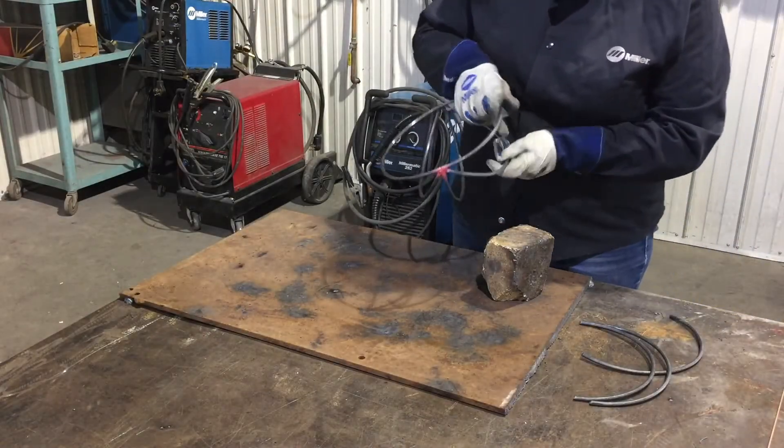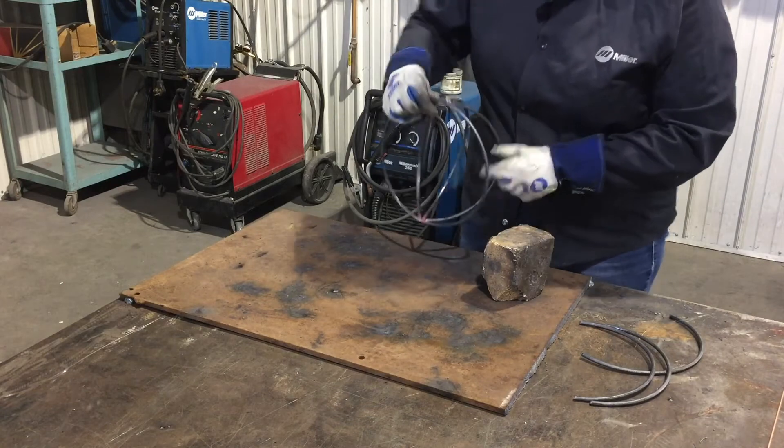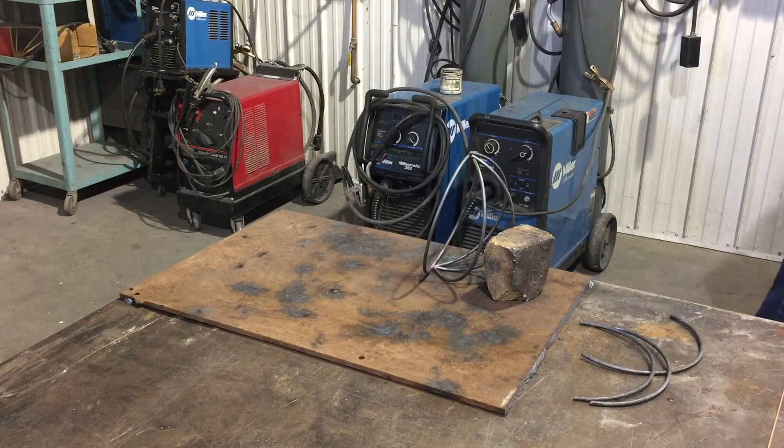Our side is completely welded through. You'll notice on the back I haven't welded anything yet — that's okay. The other side hasn't been welded at all, but it's pretty well held in there because that first side is welded down nicely.